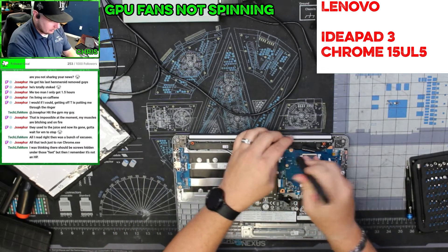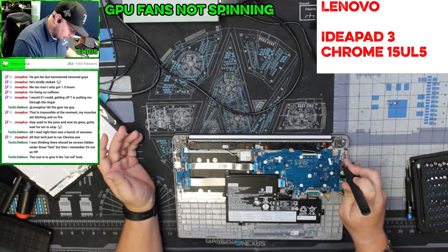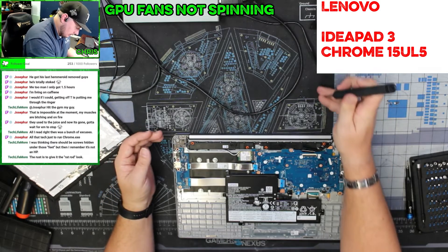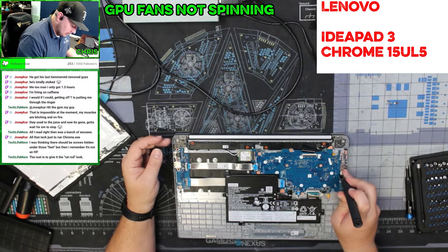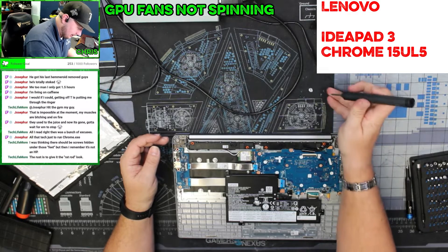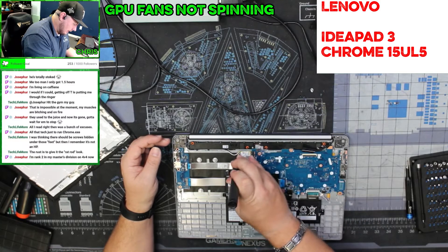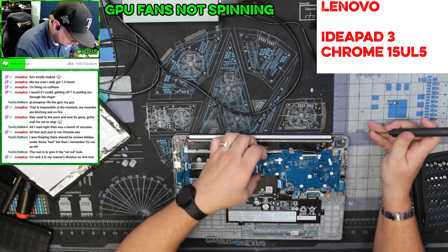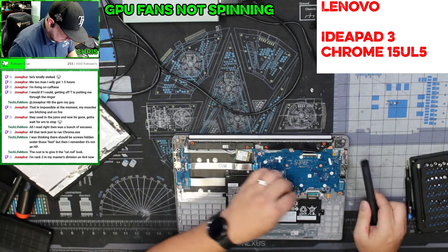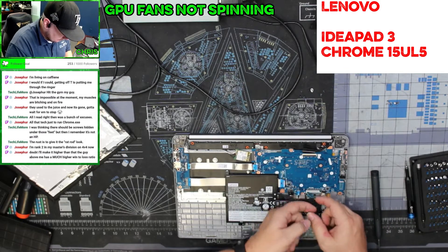There's rust everywhere. To get the motherboard out — which is something you should in theory never have to do — there are one, two, three, four, five, six, seven, eight screws, and this guy should come right out.